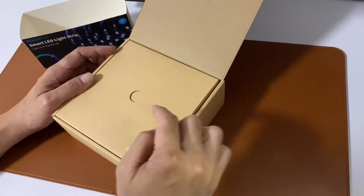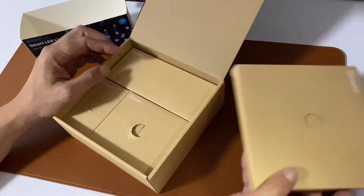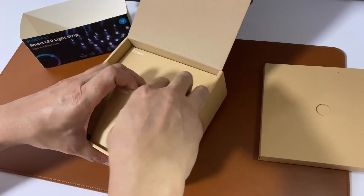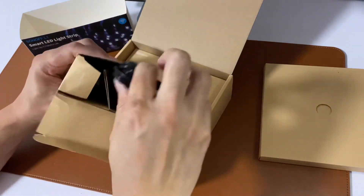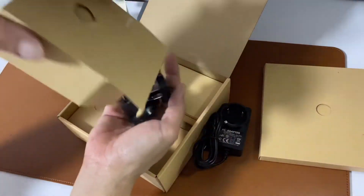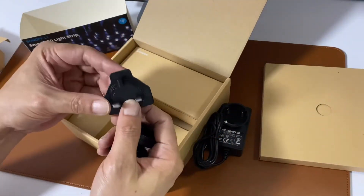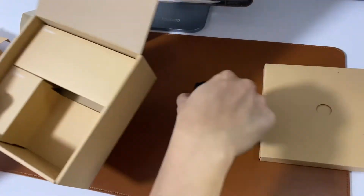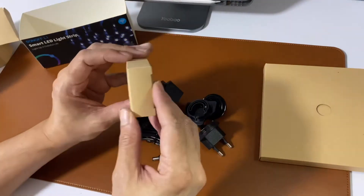I'll say it is quite well packaged. I believe this one will be the LED strip. Let's take out this box. There's an AC adapter — it comes with a different region plug — 3-pin to 2-pin.